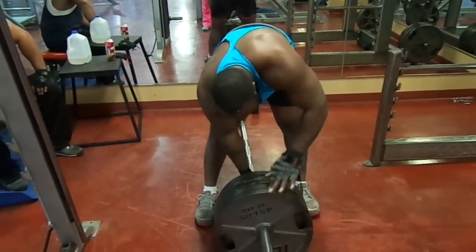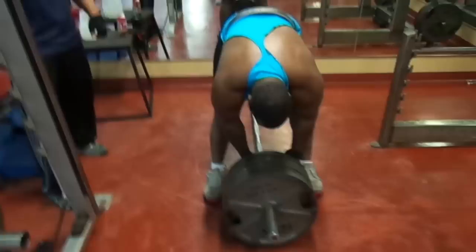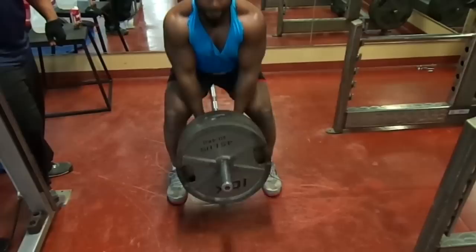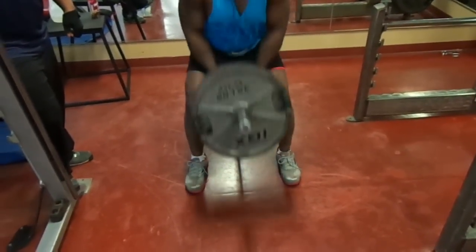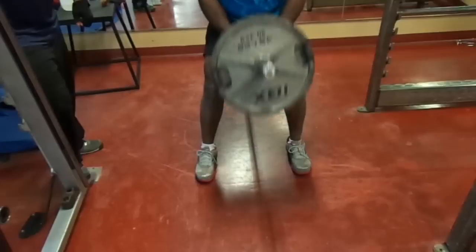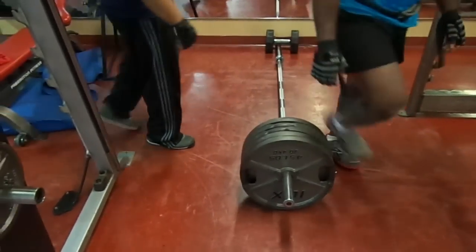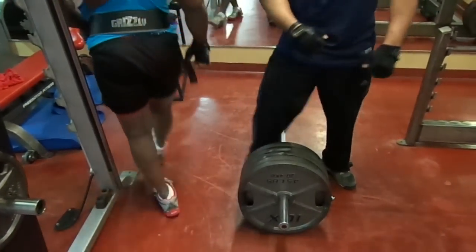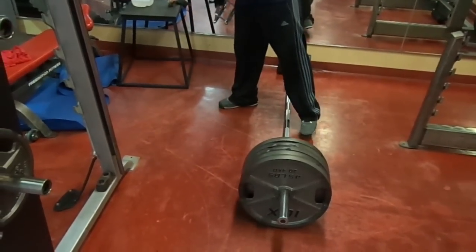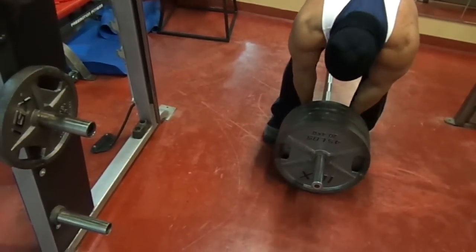Now we go on to the money maker right here — five plates on there, lightweight. About to hit this 15 times like it owes me something. You want that back to grow, you gotta pull some heavy weight, you gotta pull it for some reps and some sets. That's how we get down — we don't play around. Knocked them 15 out. My brother's about to show y'all how he pulls. We're in this thing, trying to make some more gains.